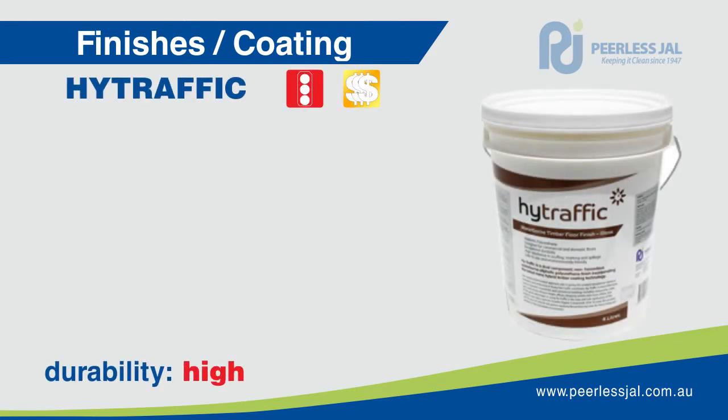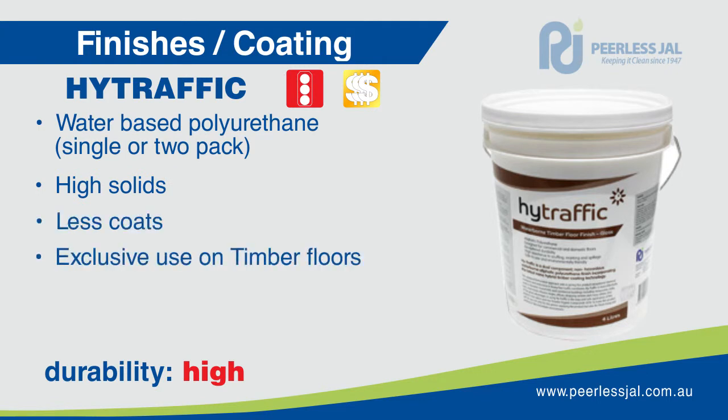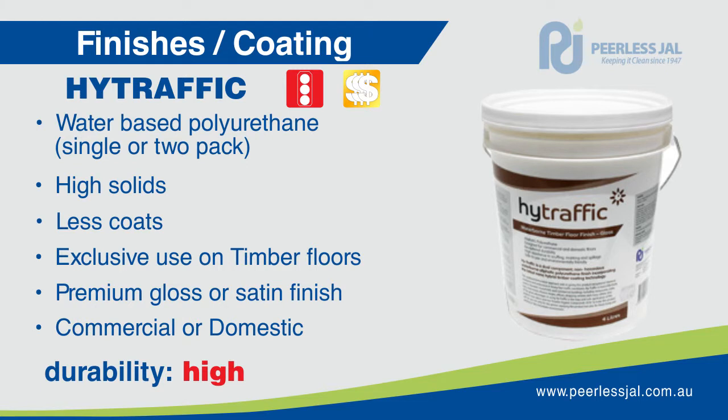High Traffic is a non-hazardous, water-based polyurethane finish incorporating the latest nano-hybrid floor coating technology for exclusive use on internal timber floors. High Traffic enhances the natural beauty of feature timber floors in premium gloss or satin finishes. It is most effective in households and commercial buildings including restaurants, clubs, bars, retail stores, theatre stages, offices, shopping centres and many others.